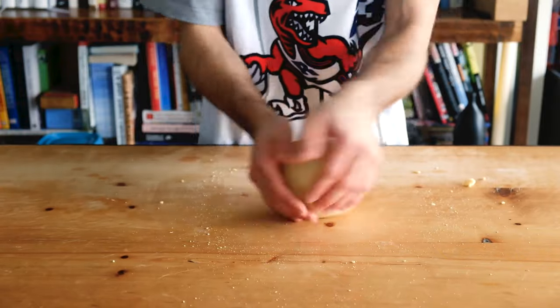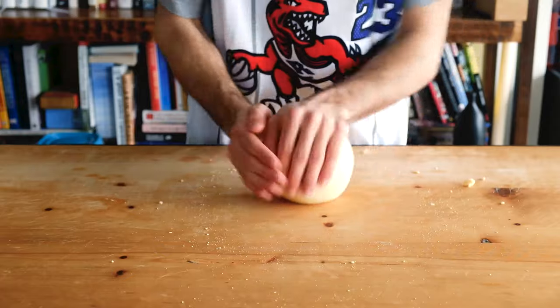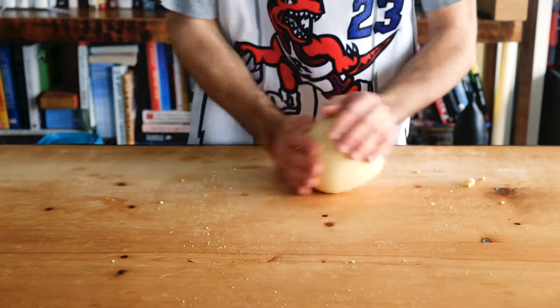So very lightly knead. This is the best part. Occasionally wet your hands if the outside of the dough is feeling dry and that seam isn't closing.